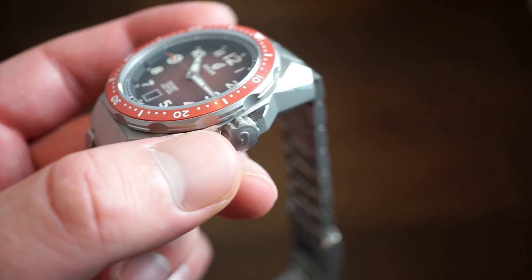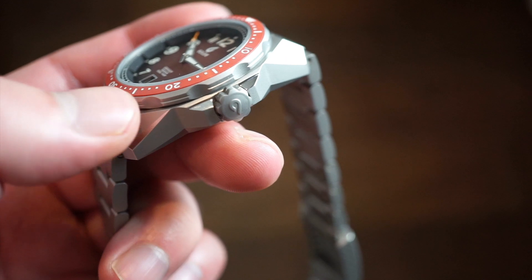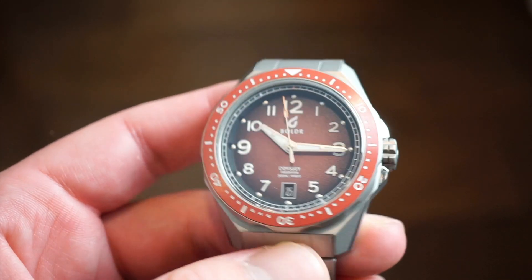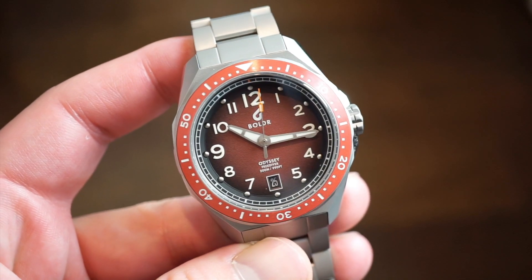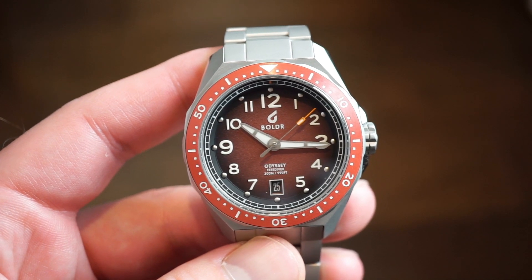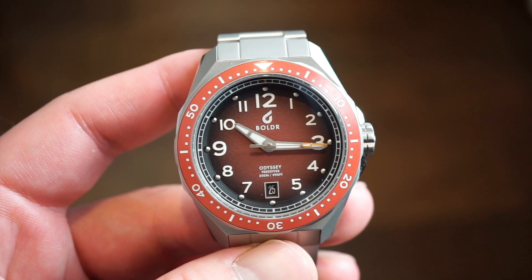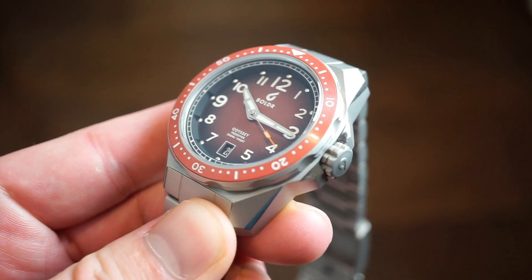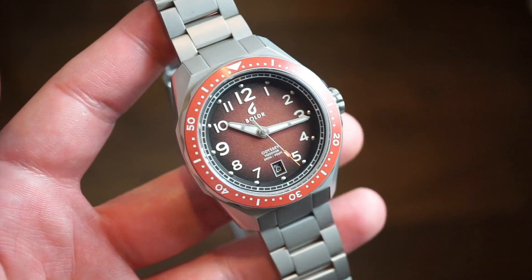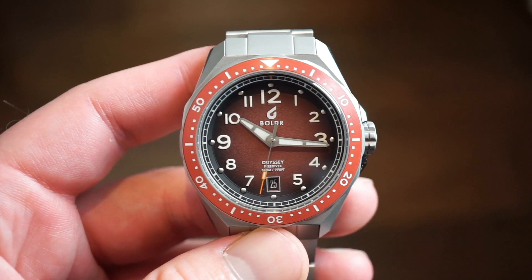I really do like the color of this watch — I definitely need a red dial watch in my collection after wearing this one for a couple days. Let me know what you guys think in the comments below. I'll drop a link to their website in the description — they have a lot of different models. Also check out the Expedition, which is their dual-crown super compressor-style watch. I have a review of that one in my log. Definitely subscribe to the channel and hit the like button — this is Watch Addiction Watch Reviews, and I'll see you guys on the next one.